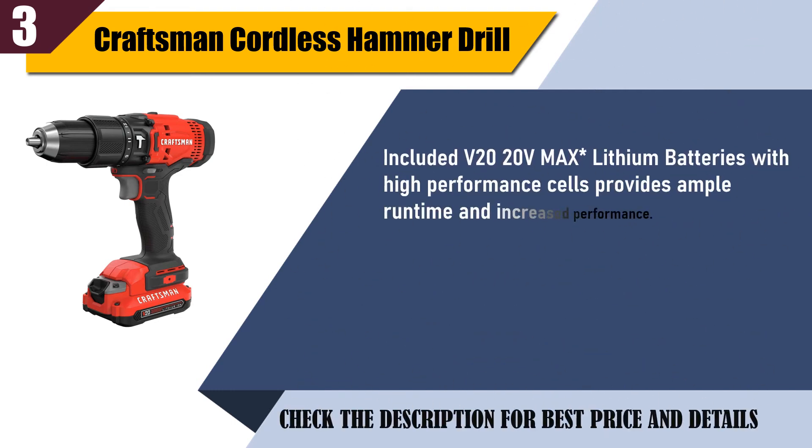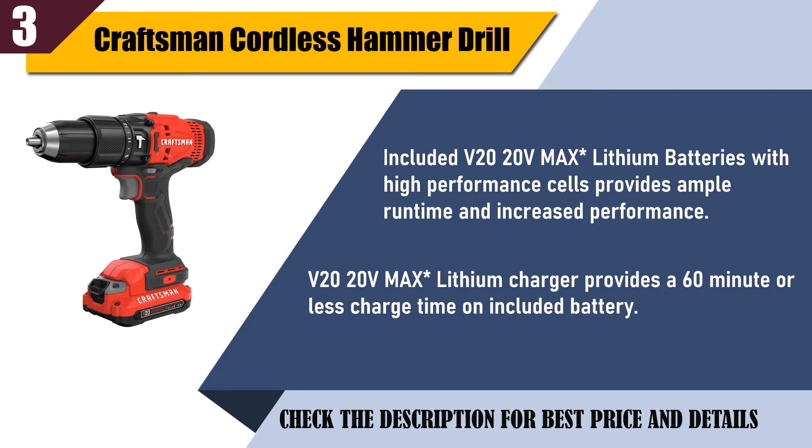Included V20 max lithium batteries with high performance cells provide ample runtime and increased performance. The V20 max lithium charger provides a 60-minute or less charge time on the included battery.